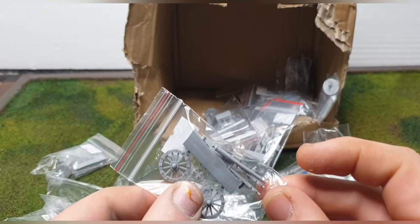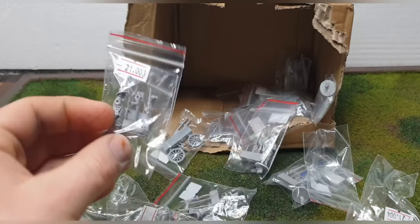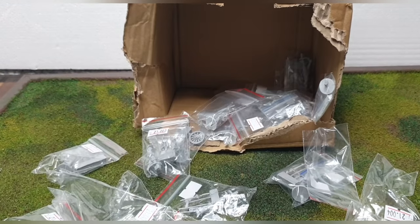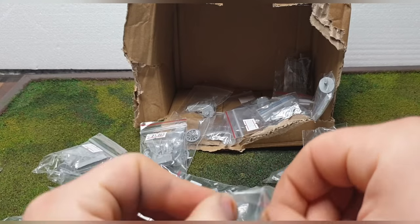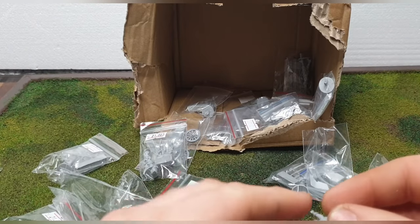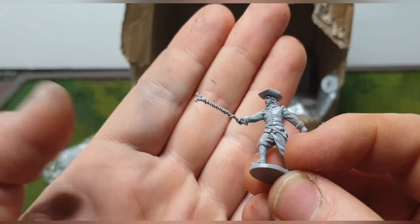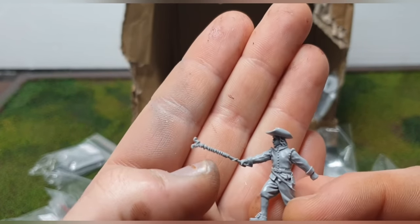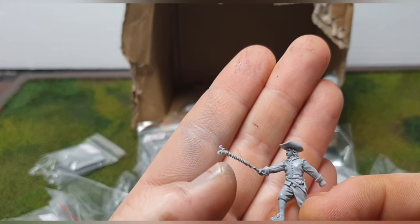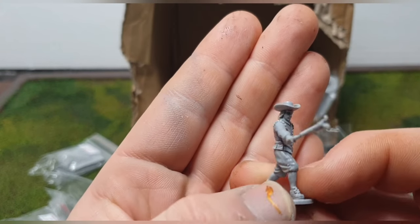I've also got a small falconet — a light artillery piece — with crew, two pikemen, and an ensign with his flag, all going on a command base. I'm going to try and make him Lawrence Crawford, who was the commander at Marston Moor alongside the Earl of Manchester. The cannon crew figure is amazing — look at his facial details, and even the linstock — the stick with the flaming cord that fires the cannon — the detail on that is incredible, right down to the shoes.